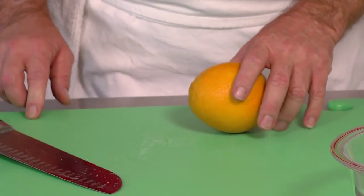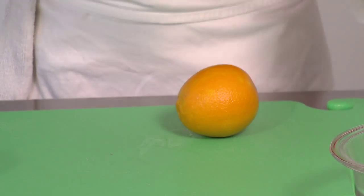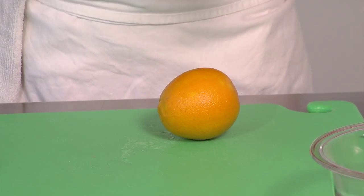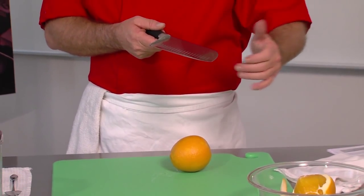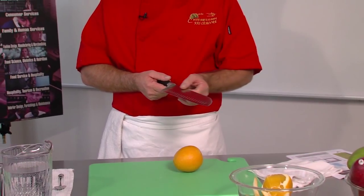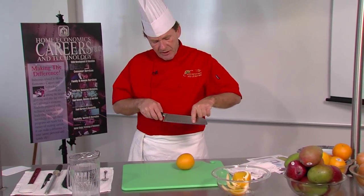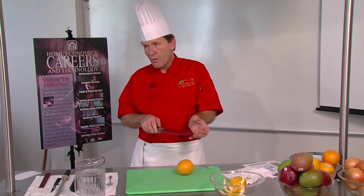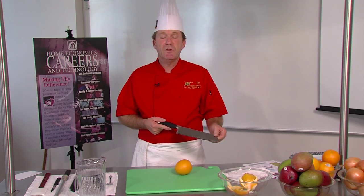Knives are a matter of personal preference. Some knives are very heavy; it depends on how the knife feels in your hand. It's about the blade — different lengths: four inch, six inch, eight inch, ten and twelve inch blades — depending on different applications. Some knives have little indentations here which help anything stuck to the blade to be released without any problem, so you don't have to take the knife and wipe it and accidentally get cut while doing so.